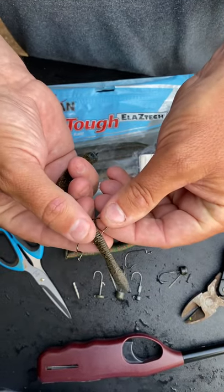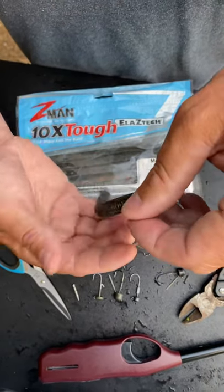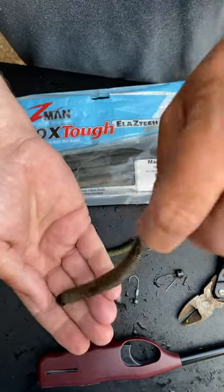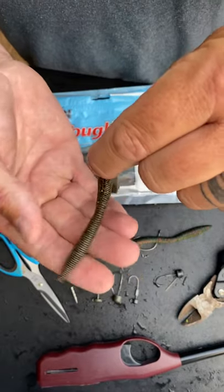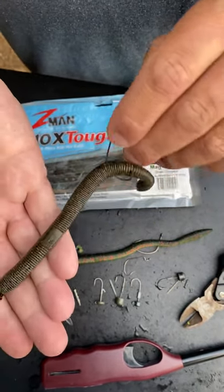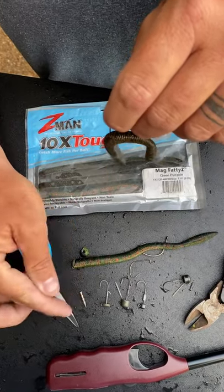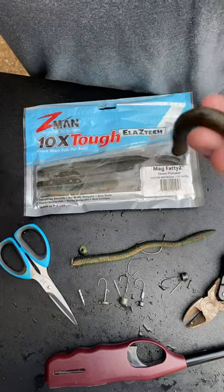I basically put that thing through the worm just like that, then stick it back in the body and don't push it all the way through. You've got the weight at the bottom — that thing has got a crazy action, that tail really waggles without doing anything. It catches a ton of fish, gets you to repurpose a bait you've already used, and saves you a ton of money. You can also use lead nails or tungsten weights.